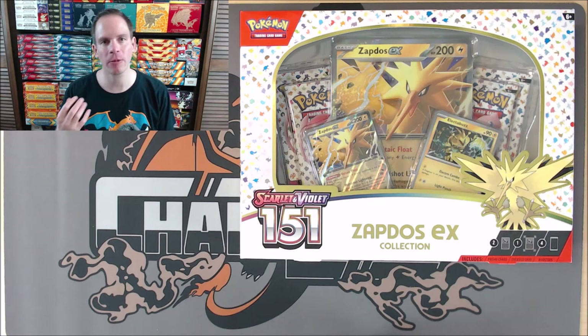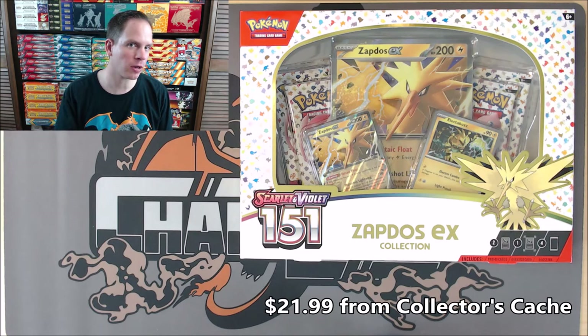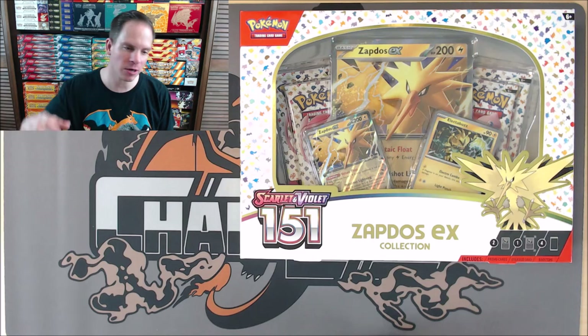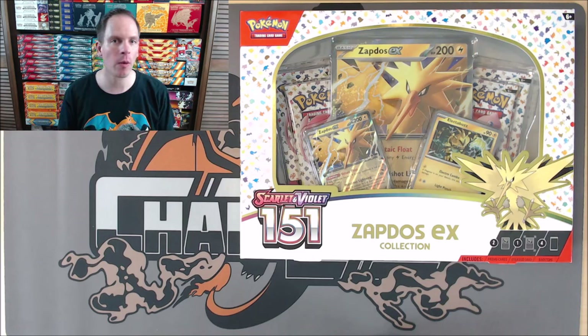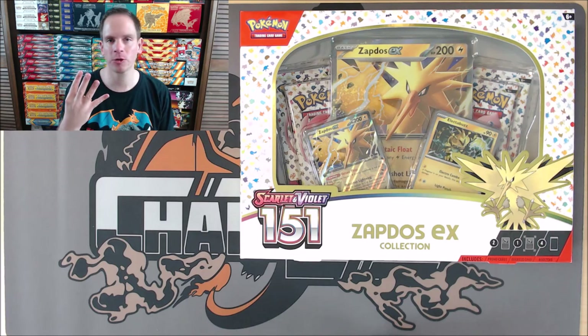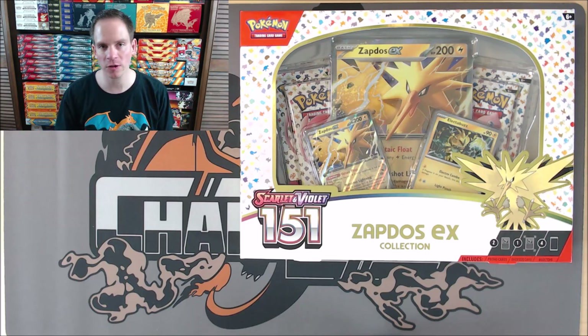This box I did buy from Collector's Cash for $21.99, so I bought it for MSRP. You can check out a link to their website in the description of this video. This particular box includes four booster packs of 151, an oversized Zapdos EX, two promo cards, and then a TCG Live code.